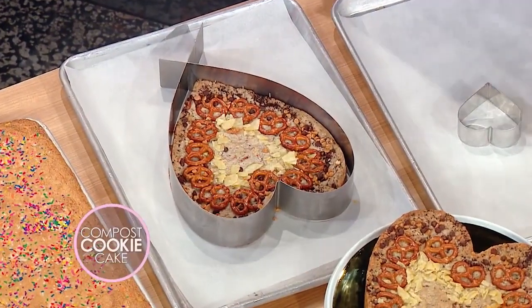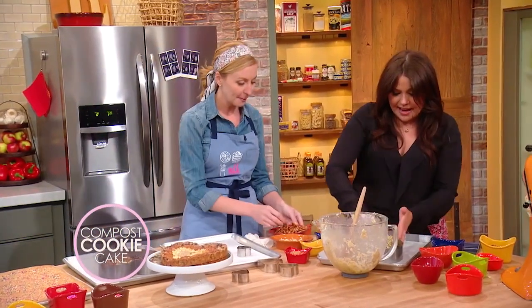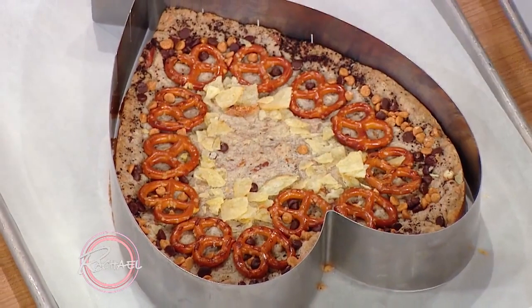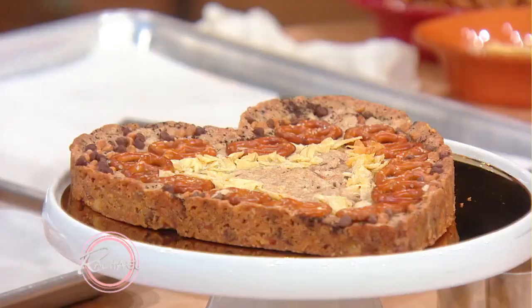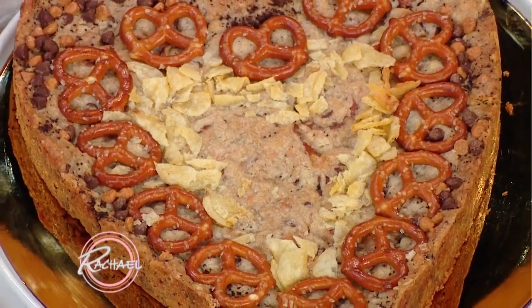At the very end of the baking, you can go and decorate the top of your cookie. That's what I love — you can personalize it and really go crazy. If you have someone that loves mints, you can take those little after-dinner mints and put them around, whatever you want. And then when it comes out of the oven, it removes from the ring immediately. It's so cute. And there you go — this is our compost cookie cake.